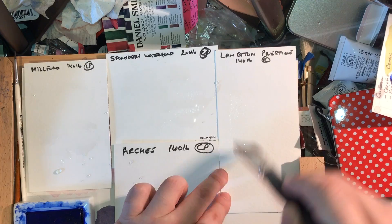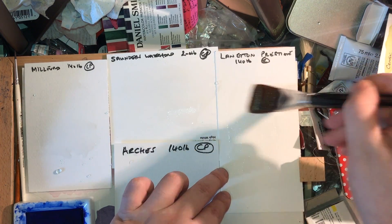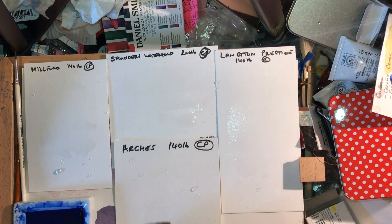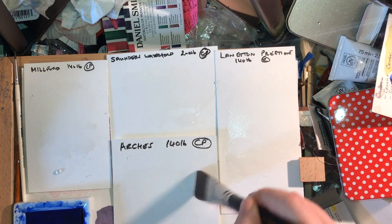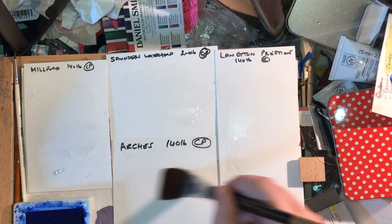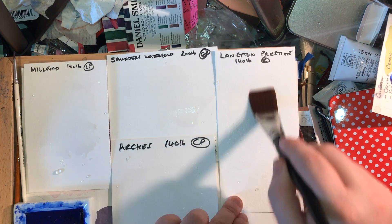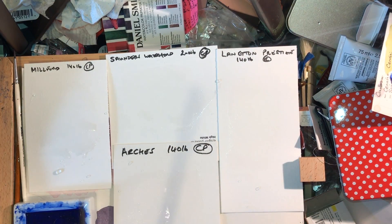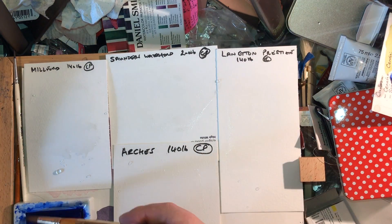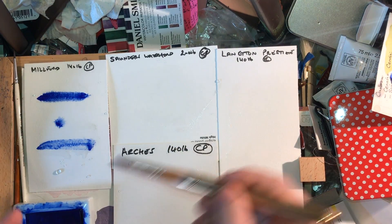Because these are cotton papers I'd normally let the water soak in until it goes shiny and stops pooling. However, Milford isn't going to do that, so instead I push the water in with the brush as it gets drier. Milford has stayed on the surface; Langton Prestige has soaked in; Saunders Waterford has more or less soaked in; and Arches will soak in by the time I return. Every paper is different and I'm doing this in the way that best suits each paper.